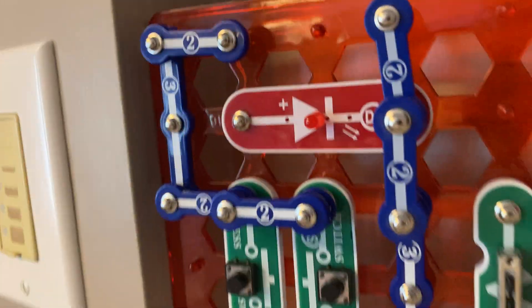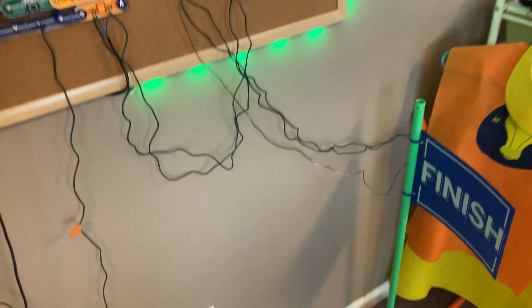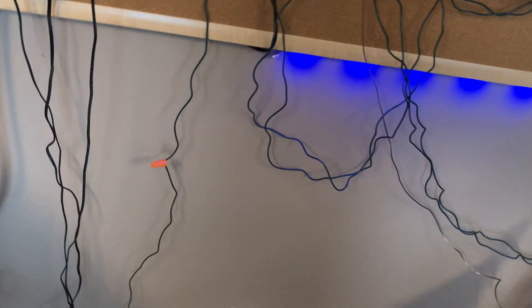I gotta shut this door real quick. I also got an enunciator built — it's not wired in yet. I think it will be for the next system test, though, in about a week. I think I might try and make these every Saturday.